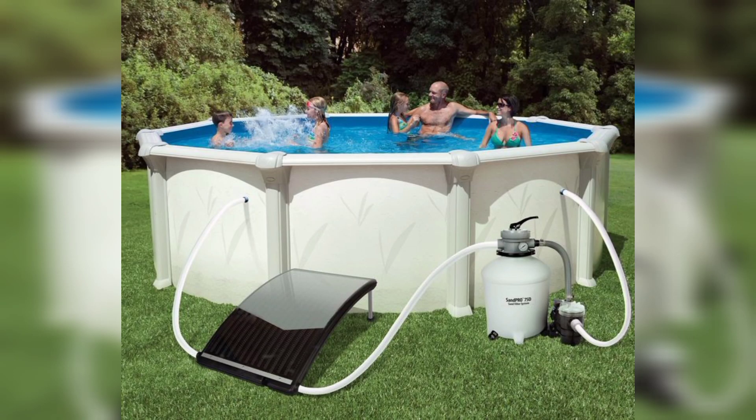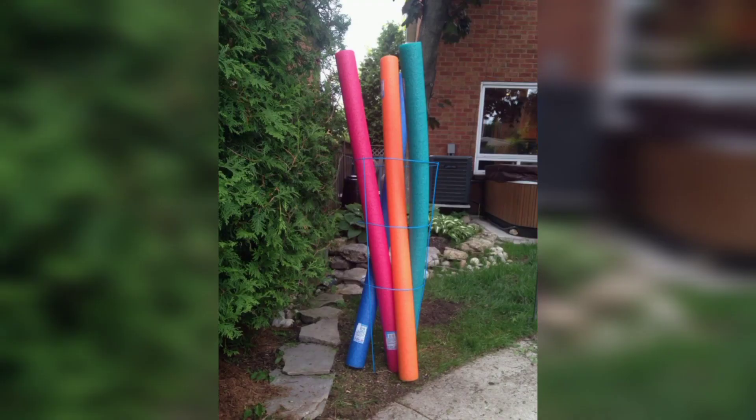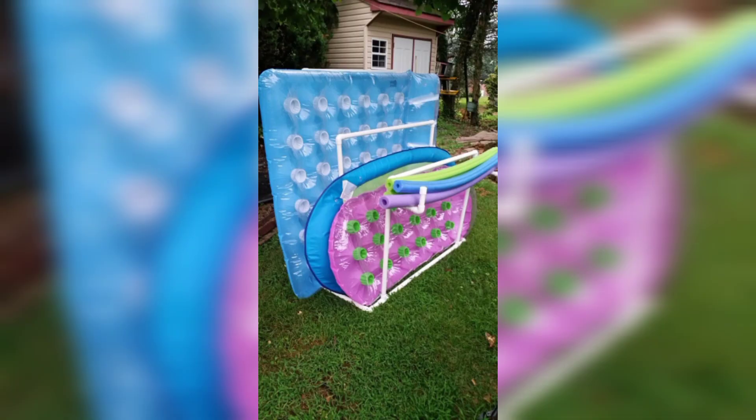Number two: pool noodle beverage floats. Want to relax in your pool while sipping your favorite drink? Take a pool noodle and cut it into smaller sections. Slice each section lengthwise and attach them to the edge of your pool. Now you have a handy beverage float to keep your drinks close by.